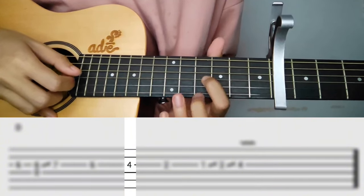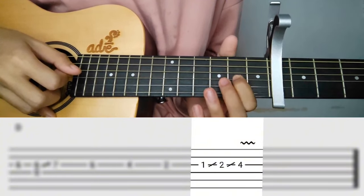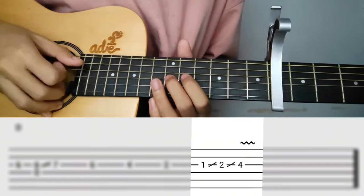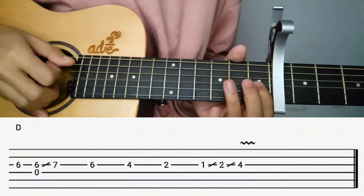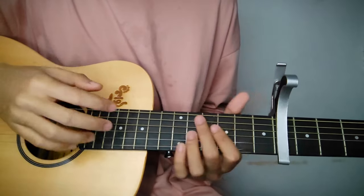Then 4th fret, 2nd fret, 1st fret, then slide back to 2nd fret, then 4th fret again. Let's play the intro together once more — let's go.